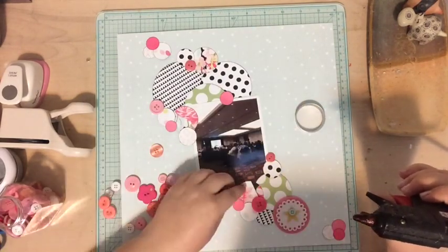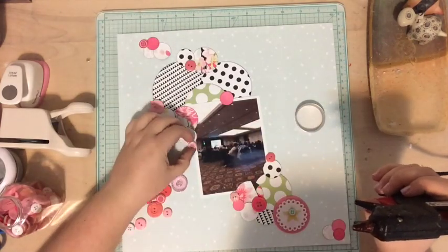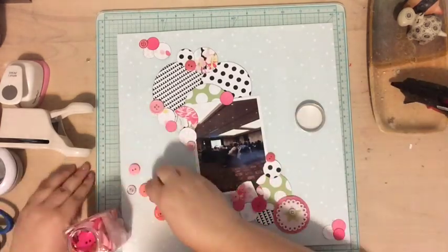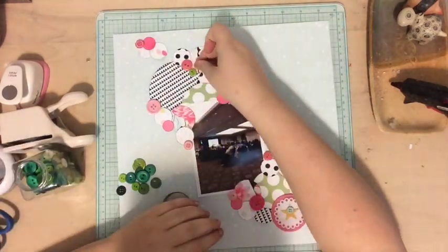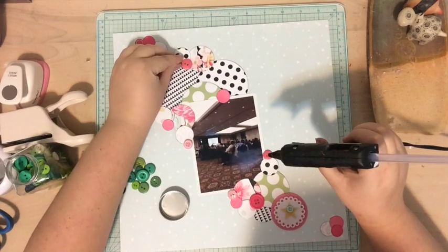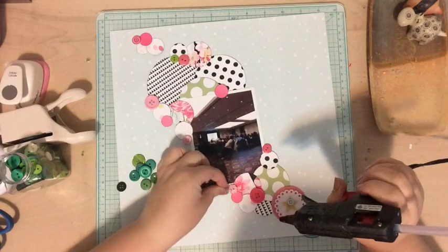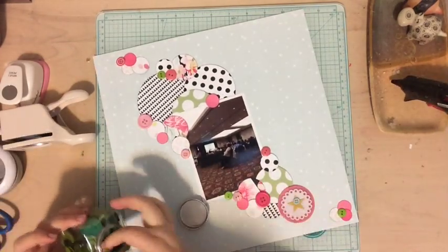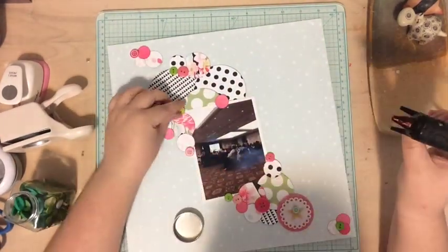Now I'm just going to embellish. I'm pulling out some of my favorite embellishments — buttons — and grabbed these pink ones and stuck them around, going with that circle motif. One of the really fun things you can do with your scraps is to punch out a certain shape and use that as your motif for the layout. So I've got circle scraps and elements from the Felicity Jane kit, the circle embellishment from Freckled Fawn, and circle buttons — it all ties together and doesn't look too busy.